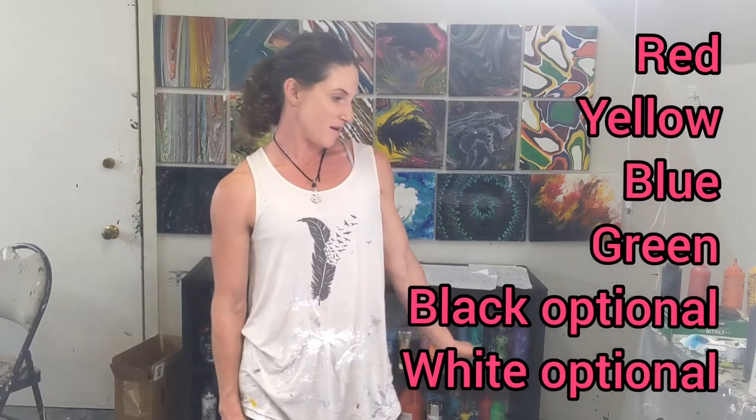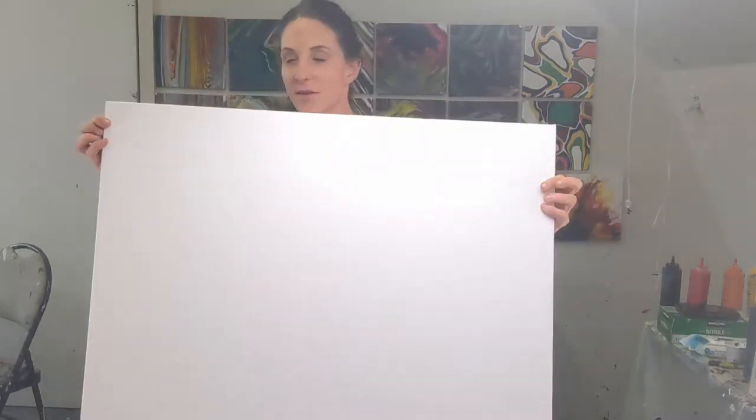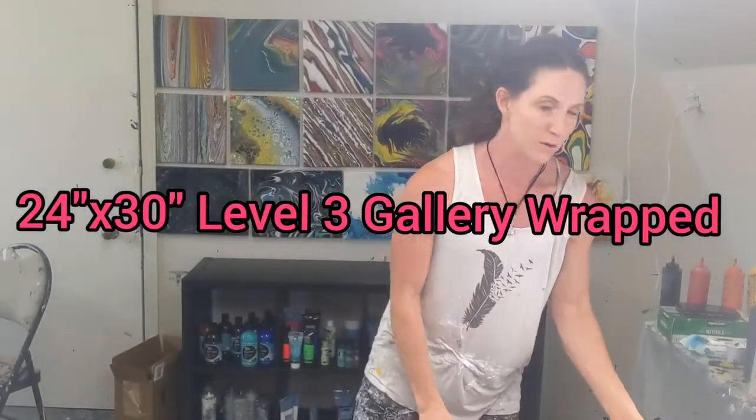So I have a few of them there. I'm going to do it on a 24 by 30 canvas — it's pretty big. And I'm going to spin it out.